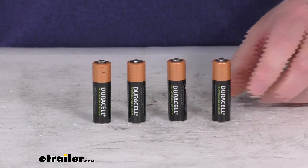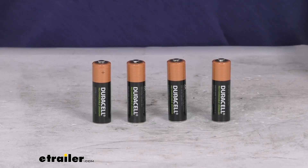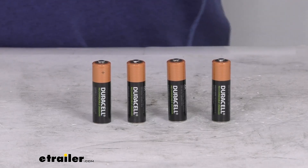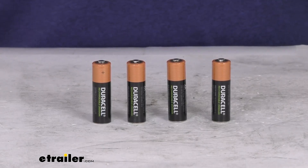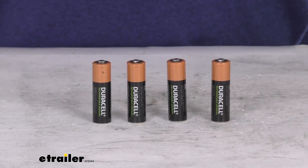The chargers are not included — we do sell those separately on our website. They offer two different chargers. One is a value charger, which takes a little bit longer to charge; that's part number DU63QR, and that usually runs four to eight hours for charging. They also offer a premium charger, which is part number DU73QR, and that usually takes about one to two and a half hours for recharging.